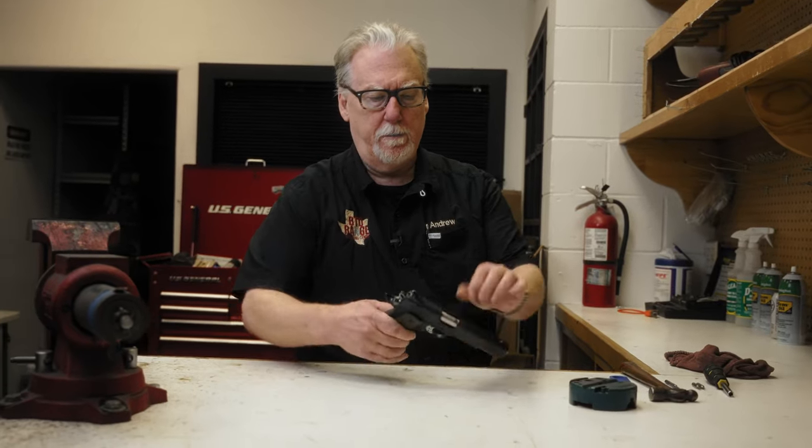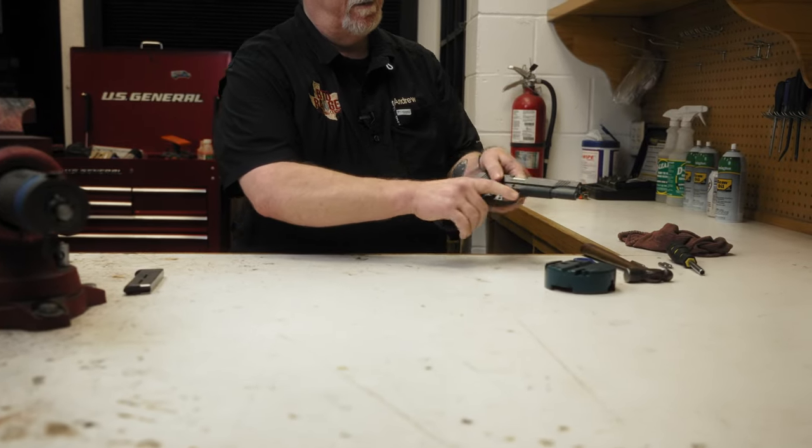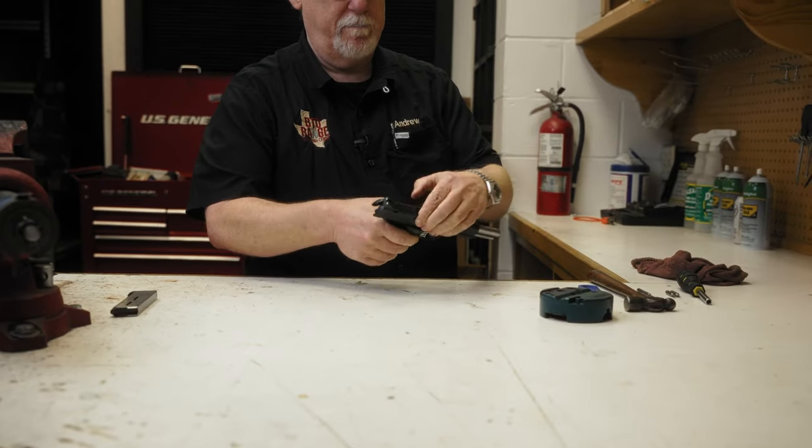So, 1911 semi-automatic pistol, single action only .45 ACP. We're going to clear the gun first, just like we would any other semi-automatic. We're going to remove the magazine, set it off to the side. We're going to run the slide back and forth to make sure our chamber is clear, so that way we have a clear pistol.